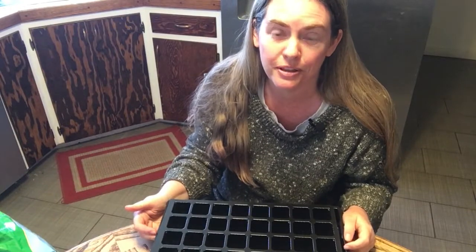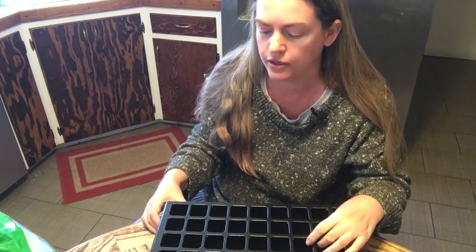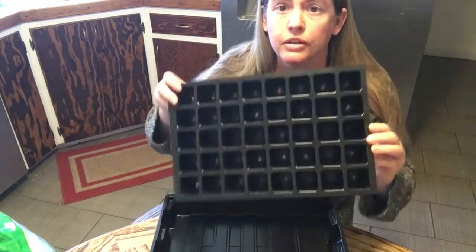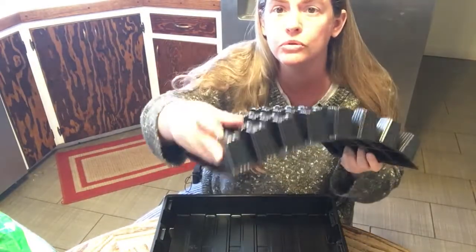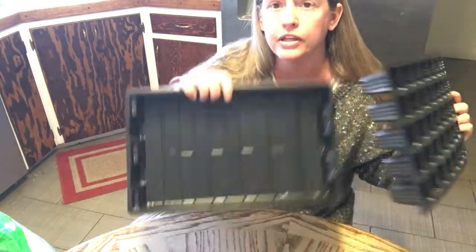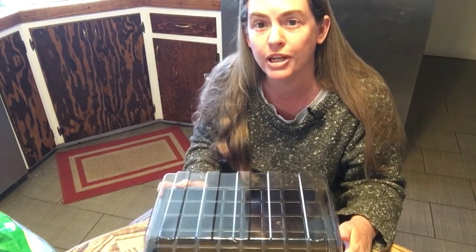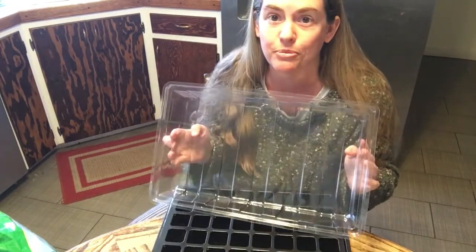This process begins with filling a seed tray with seed starting mix. These have drainage holes in the bottom, a tray to catch water, and a lid to keep on there just until the seeds germinate or start to sprout — and then the lid comes off.